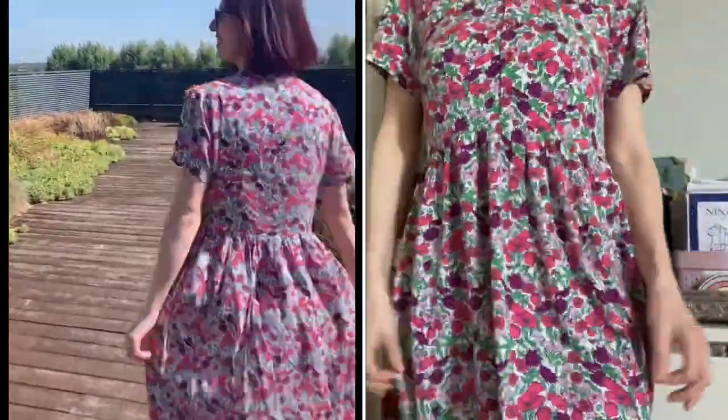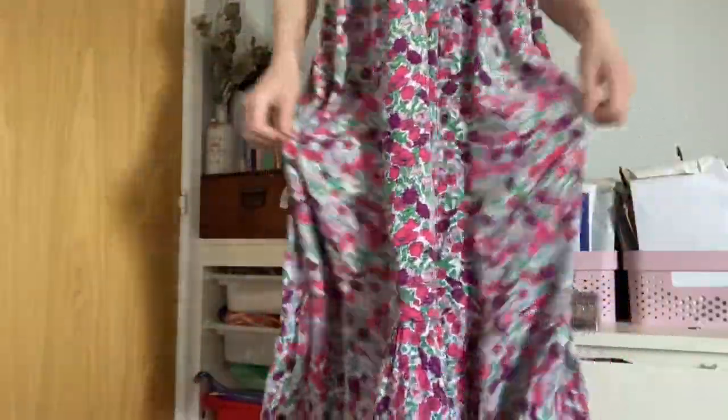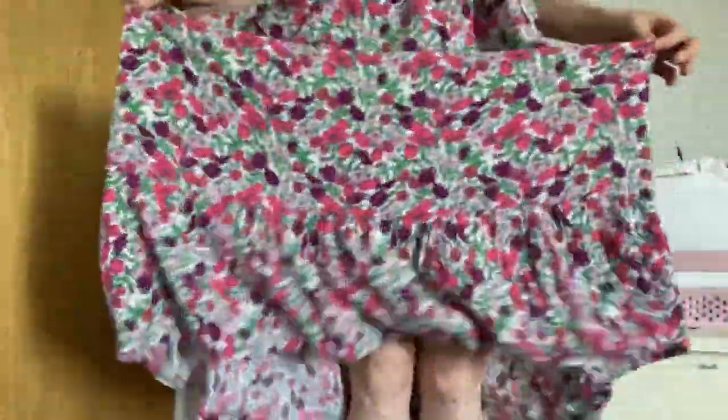Then we've got the iron-on patches that say 'Sew Perfect' — really cute, great on dungarees. Before getting to the fabric, I should mention what I'm wearing: it's a Deer and Doe Myosotis with a mandarin collar, buttons down the front, short sleeves, a gathered skirt, and a ruffle on the bottom, made in viscose from Sami Sunshine. I always do the longer length skirt and add the ruffle — it's really floaty and swishy.